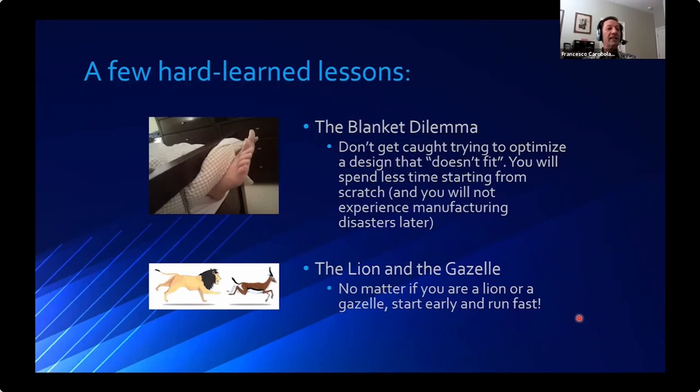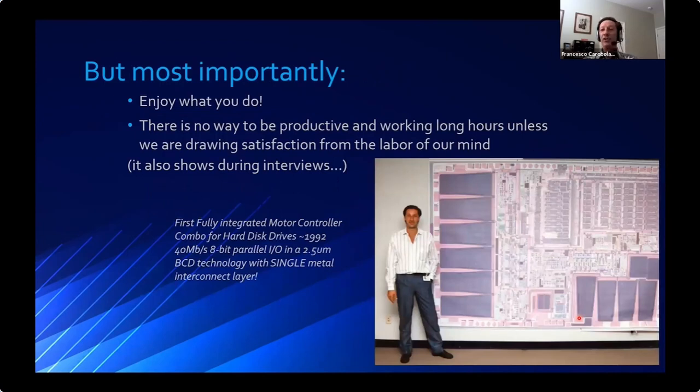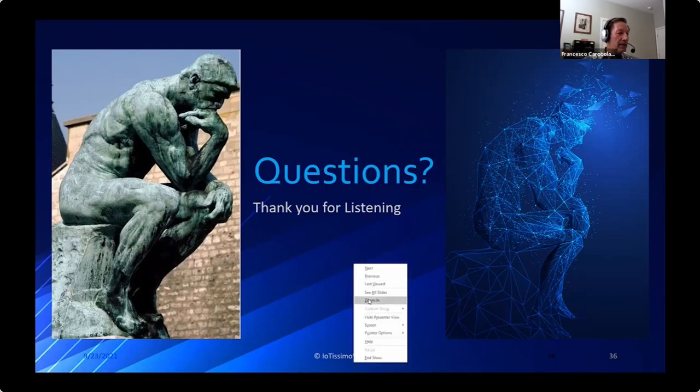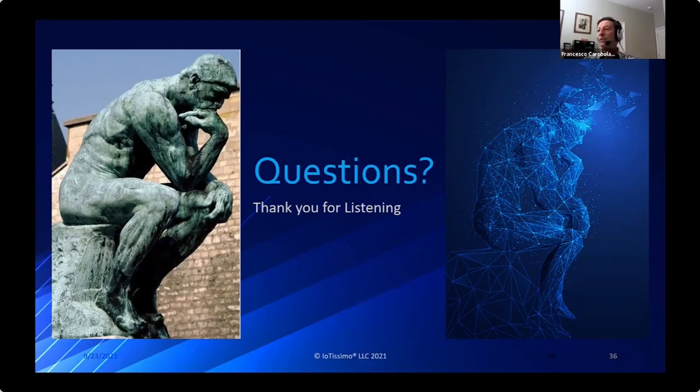The short blanket problem: don't try to fit something that doesn't fit your implementation - when you stretch things past what they're capable of, better to start from scratch. The lion and the gazelle: no matter how smart you are, you need to start early and run fast. Most importantly, enjoy what you do - it's a tough job and only if you enjoy it will you be able to really dedicate the energy to be the next successful developer of a new technology. Thank you.